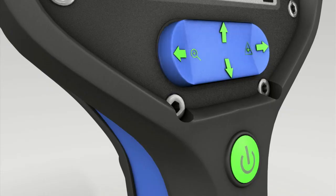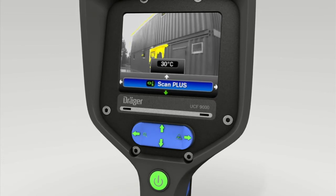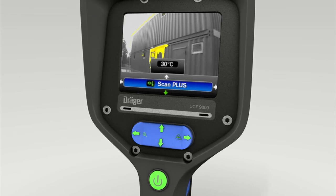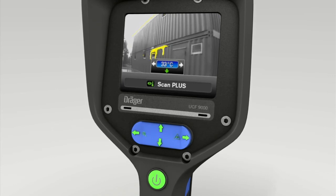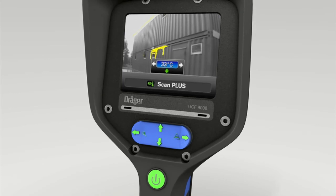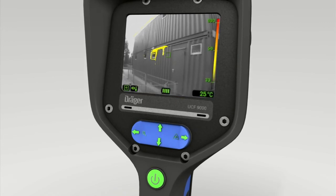Exit the hazmat mode by pressing the bottom of the toggle switch. Press the right-hand switch to activate Scan Plus mode. Scan Plus integrates the picture from the thermal imaging camera into the real image camera. This enables the user to ascertain immediately what objects are too hot. Press the top of the 4-way switch. You can now press the toggle switch on the left and right to set the temperature limit. Once the desired scanning temperature is shown in the display, press the bottom of the toggle switch twice. All objects at and above your temperature setting are now shown yellow.